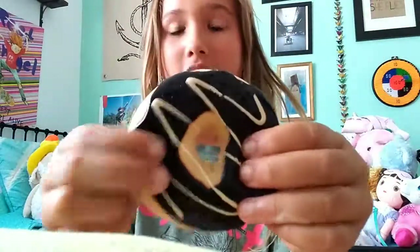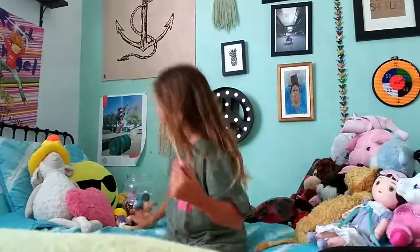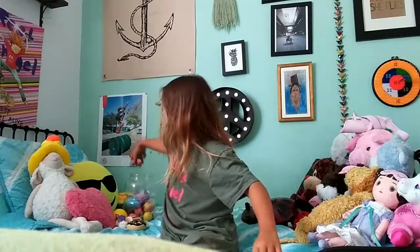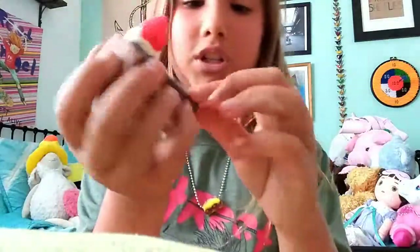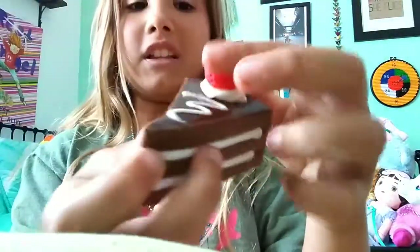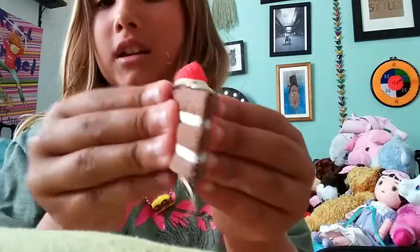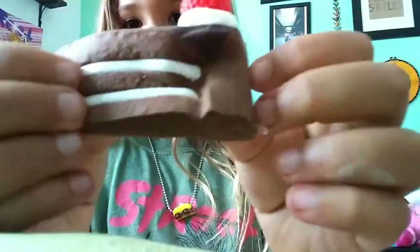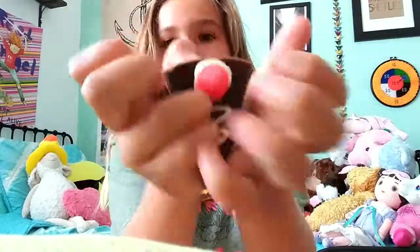It's very squishy and soft, feels super good on my hands. Next squishy is this chocolate cake squishy. Similar to the donut — this part isn't that squishy, it's actually ripable, and the bottom is kind of like a stress ball. But this top part is super squishy — I think this might be the second squishiest. My first favorite is still that rainbow one.